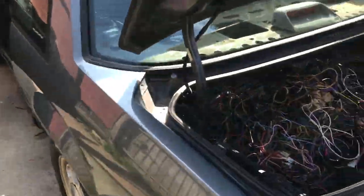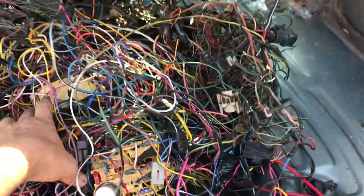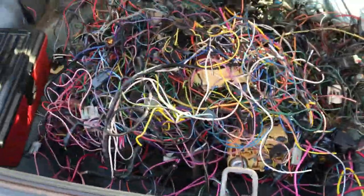It's running real good. With a bunch of old wiring harnesses I've had over the years, if I need a plug or whatever I need, I've got it right there.